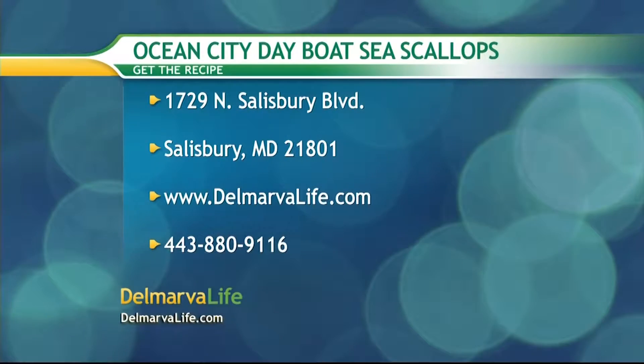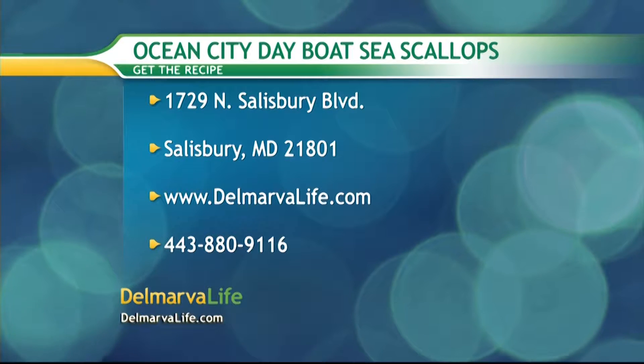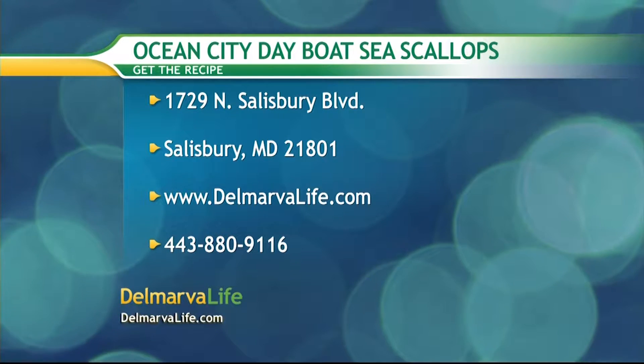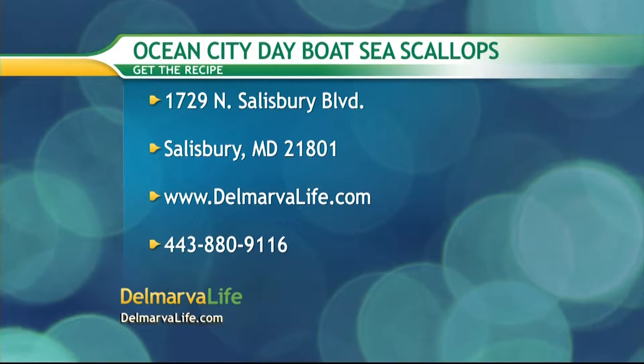You can get the recipe by sending a self-addressed stamped envelope to 1729 North Salisbury Boulevard, Salisbury, Maryland 21801. You can also go to our website, DelmarvaLife.com, or give us a call at 443-880-9116.